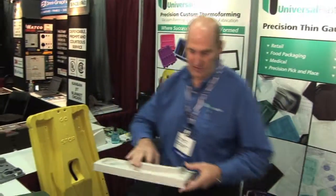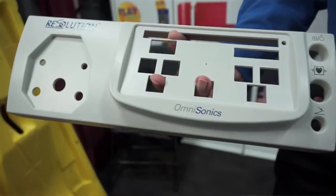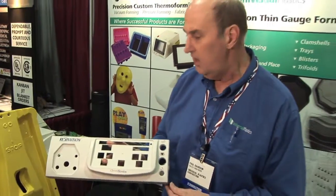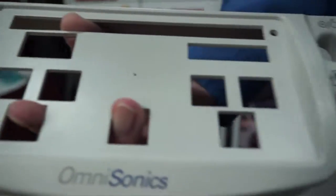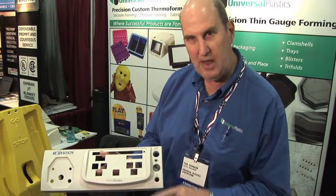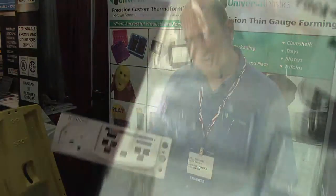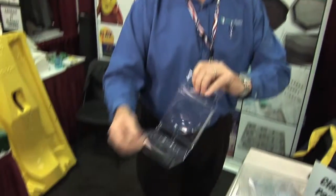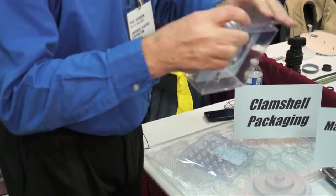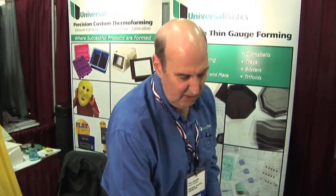Other parts we make — for example, this bezel, which is for a medical instrument. Once again, this is a pressure formed part. It's formed into a female mold, pressure formed, and then after the part is formed, we texture paint it and have it pad printed to produce the graphics on it. Another example is this tri-fold container that we made for a Christmas ornament — it snaps closed, the ornament goes in, you fold the container closed, snap it shut, and it can stand on a store shelf and display the ornament.